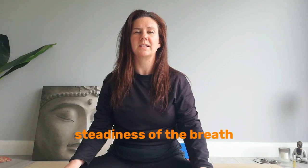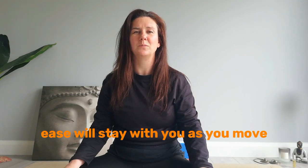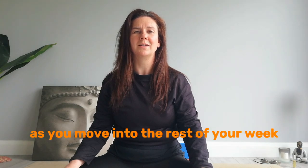That steadiness of the breath, the quietness in your mind. Know that this ease will stay with you as you move back into your day, into the rest of your week.